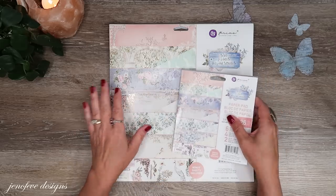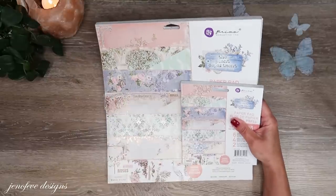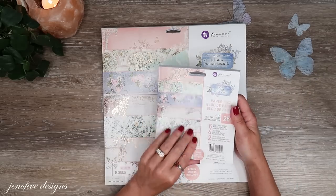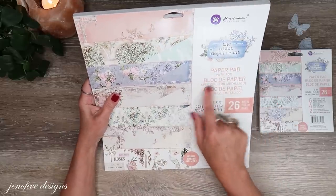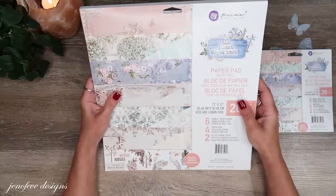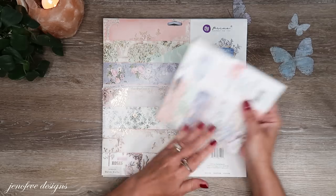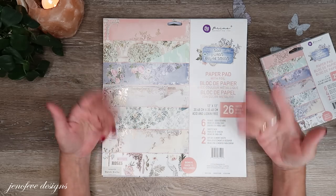I've already done a super detailed flip of the paper collection we're using for this project, but I'll do a quick one now. We are going to use the Plant Department by Prima. I'm going to use both the 12x12 and the 6x6 paper pad. The 12x12 paper pad does have foil, and for whatever reason when I link it, it shows only 14 pages, but there are actually 26 pages. You get four sheets of each and they're double-sided, so basically two sheets of each design.